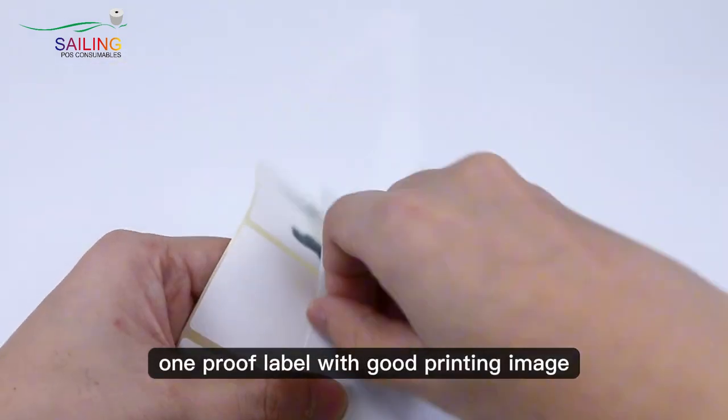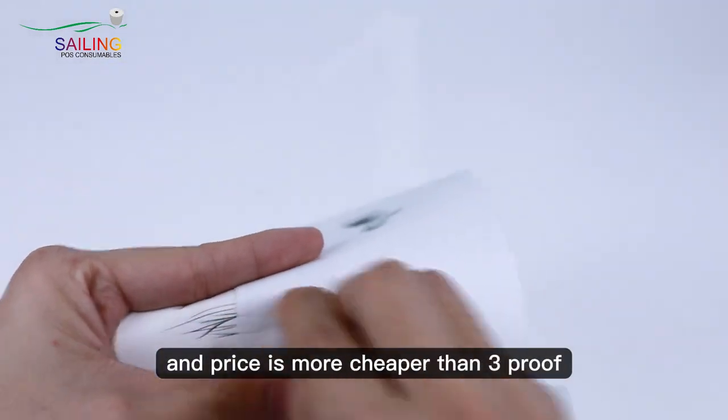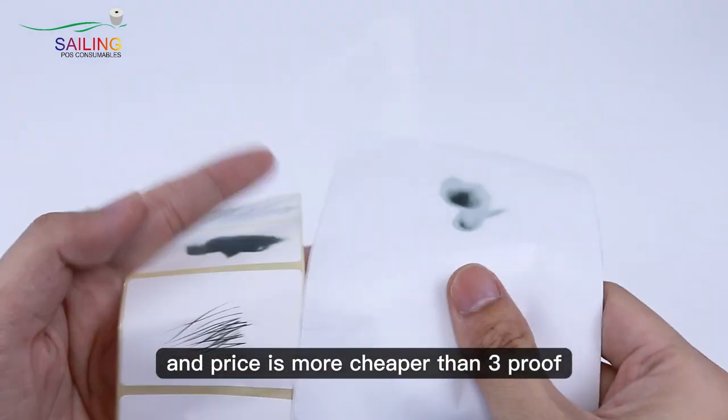One-proof label with good print image and price is more cheaper than three-proof label.